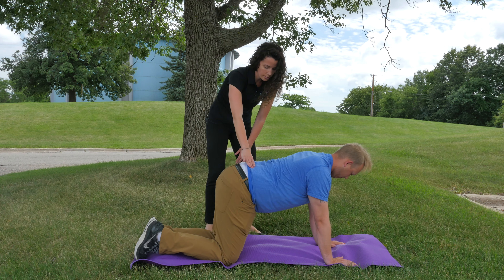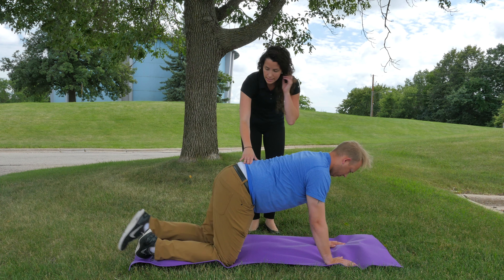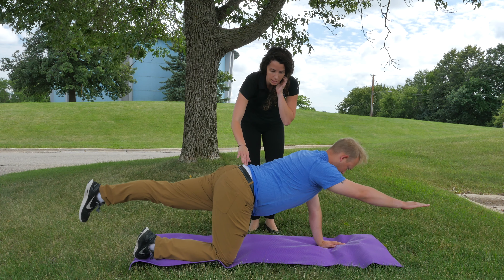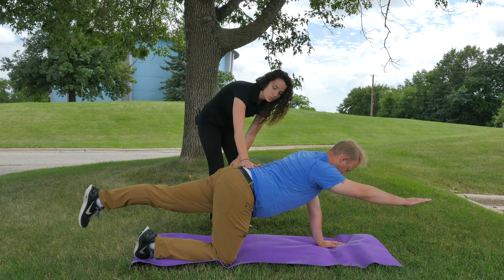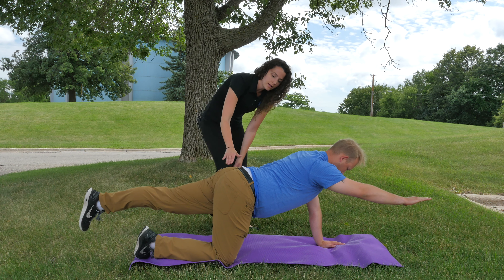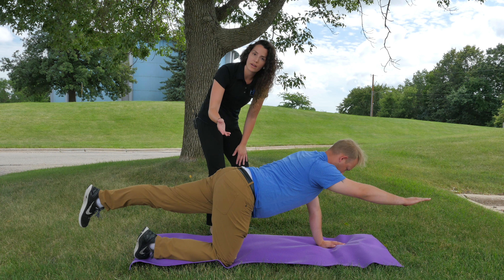Go ahead and bring all the way back to neutral. After that, you're going to slowly do the other side as well — lift leg and arm at the same time. He's going to try to keep his pelvis nice and neutral so he's not lifting one side over the other, and he's going to be bracing his core the entire time to prevent falling over or preventing injury.